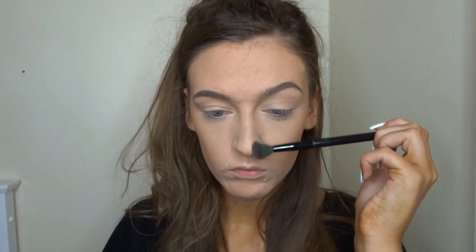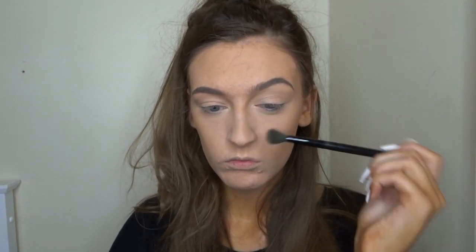So I'm actually going to contour my nose today using this fluffy blending brush and the Benefit Hula powder, and I'm just going to run that down the sides of my nose just to give it a bit of a slimmer effect.